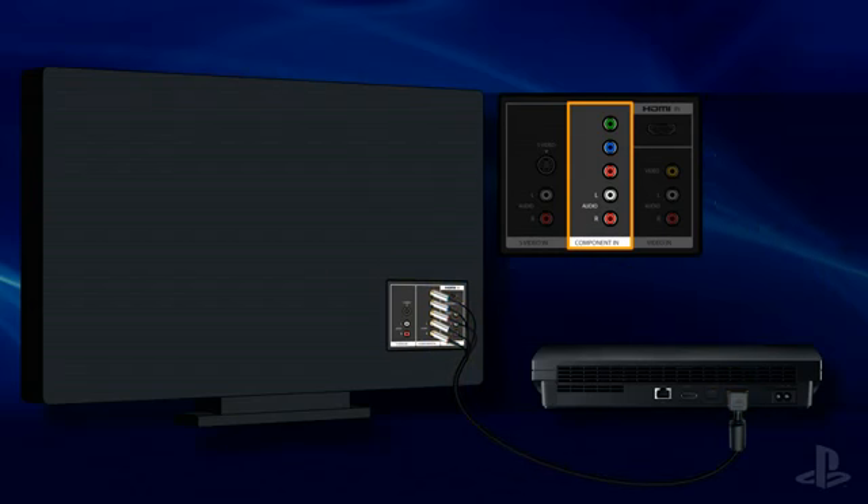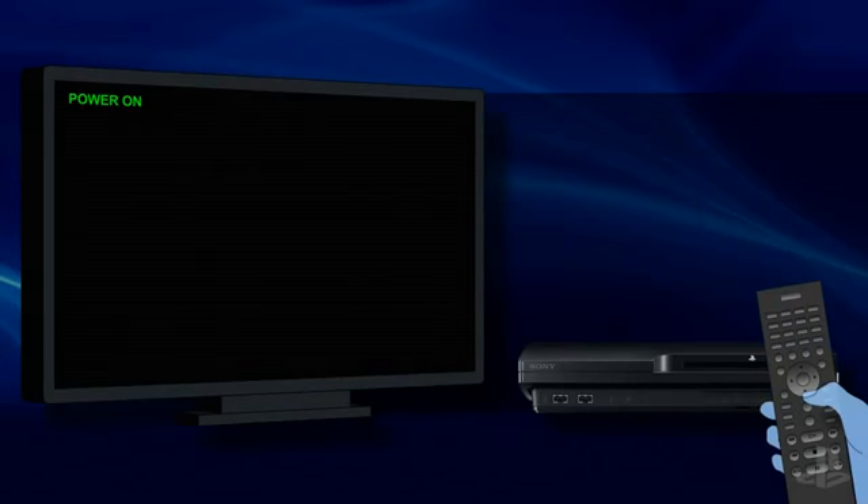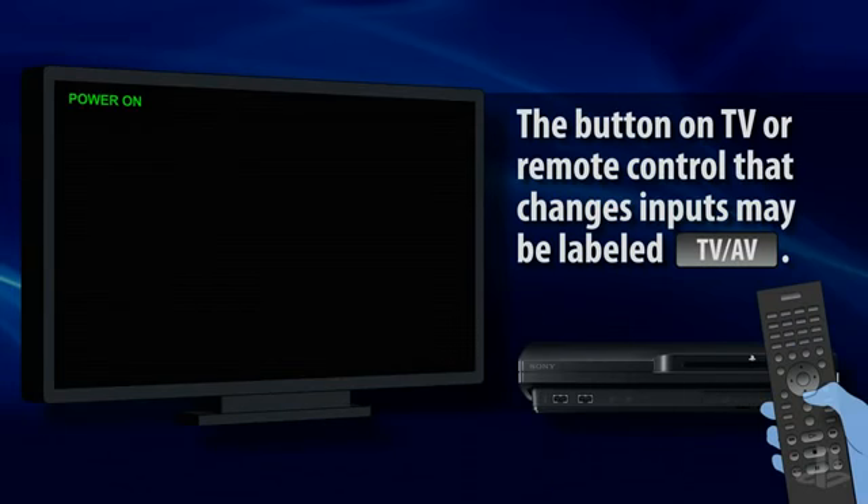Securely install the cables and then turn on the PS3 system and the television. Next, verify that the TV is set to display the PS3 screen. Look for a label beside the input you're using to learn the name of that input, and then set your television to display that same input.